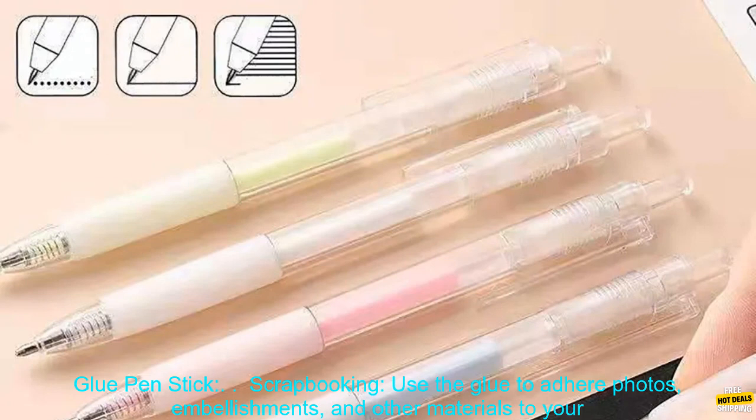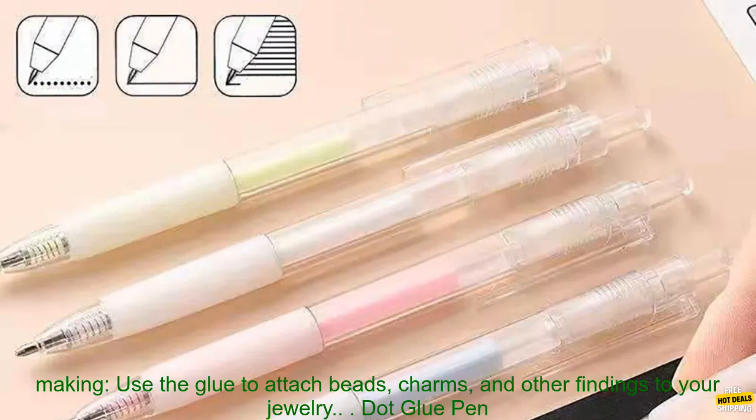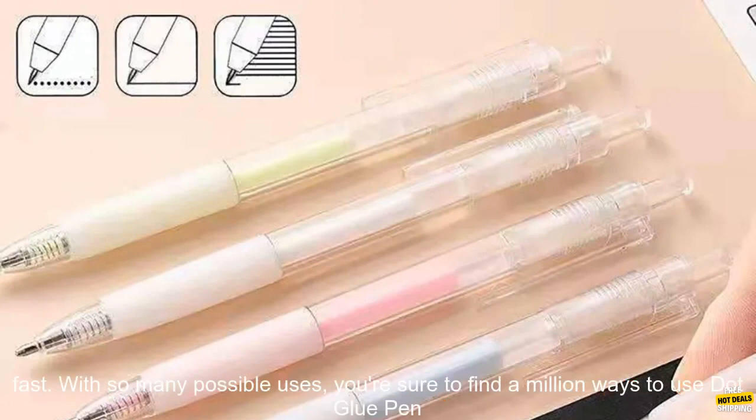Here are some of the projects you can create with Dot Glue Pen Stick. Scrapbooking: use the glue to adhere photos, embellishments, and other materials to your scrapbook pages. Paper crafts: use the glue to create cards, bookmarks, and other paper crafts. Jewelry making: use the glue to attach beads, charms, and other findings to your jewelry.